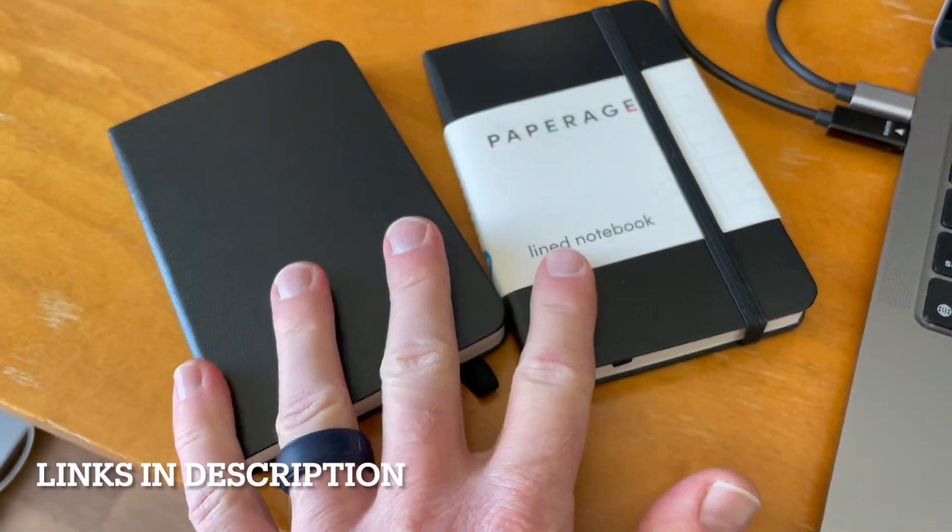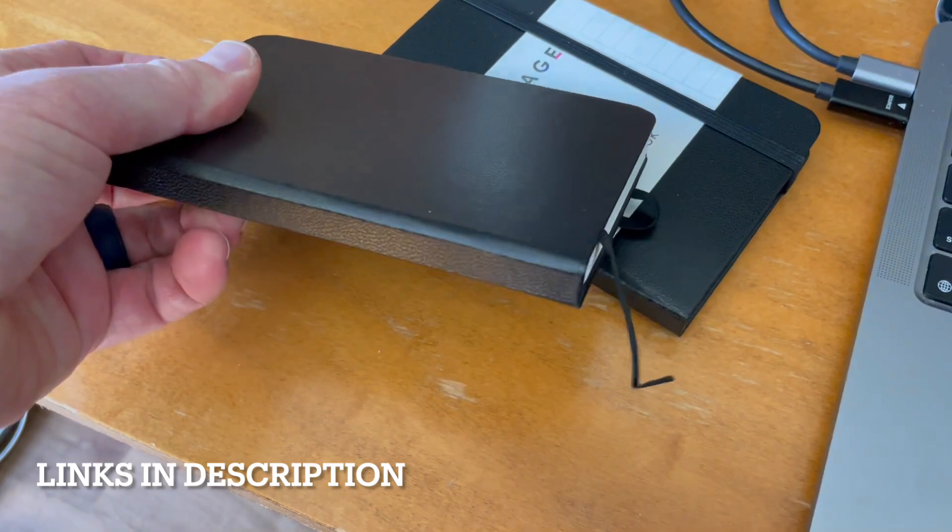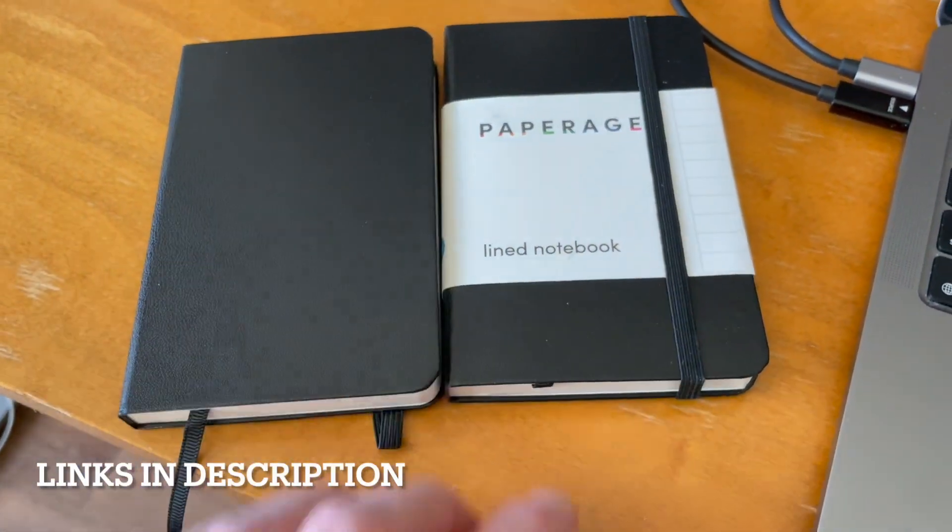Definitely a thumbs up from us. They look like Moleskines, they feel like Moleskines. The quality looks and feels really good. I'm excited to use these — go check them out for yourself.